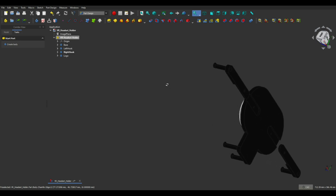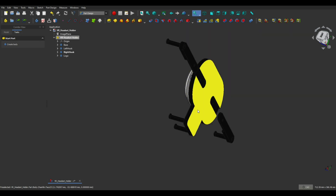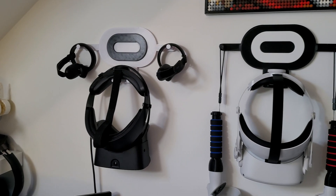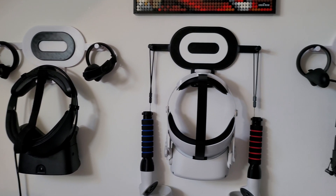If you would like to see the full video of this design process, then head over to the Jester Engineer channel — the link will be in the video description. The final result looks quite good, I think you'll agree, and now I have a practical and good-looking solution to store my VR headsets.